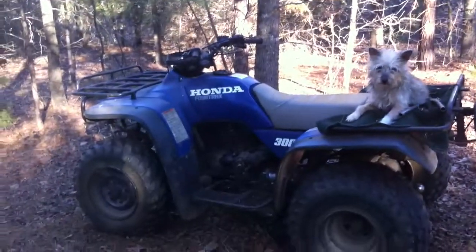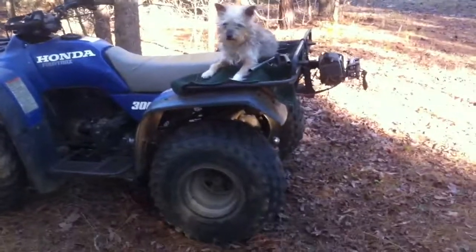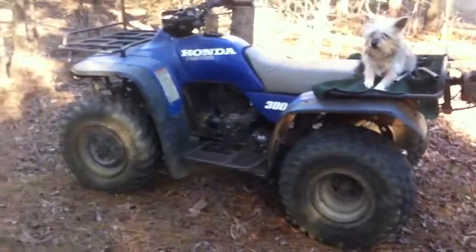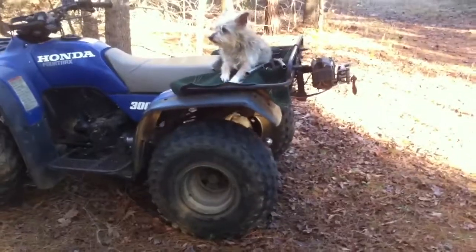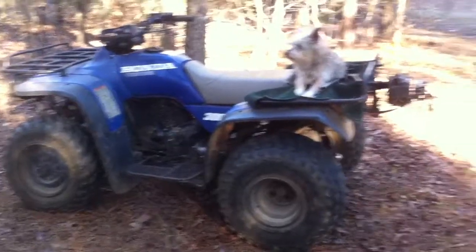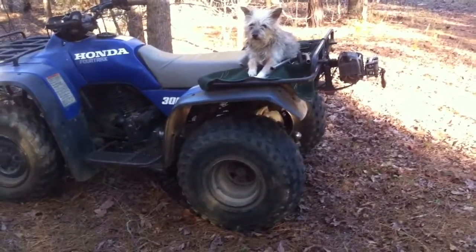Winch placement on my ATV. That's the optimal winch placement for me. A lot of people would disagree, but I don't use mine for playing. I use mine for work.